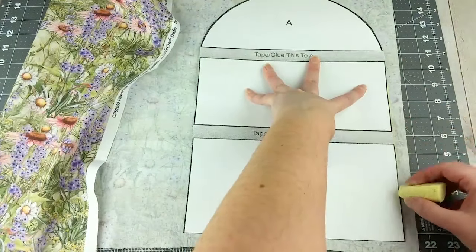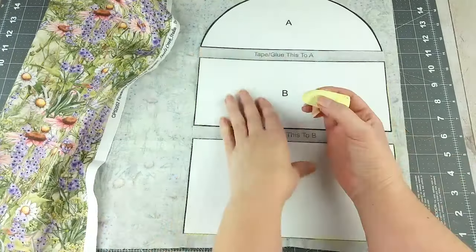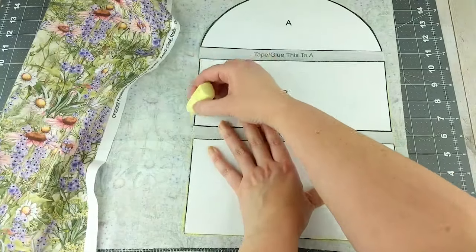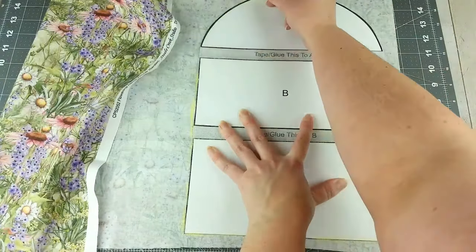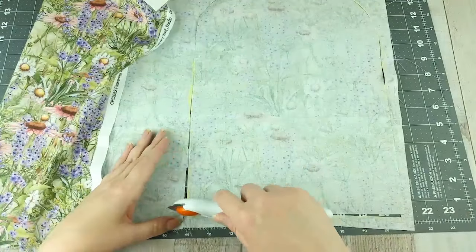Lay the template on the back side of the fabric and trace around it while you hold it. You will need to trace two of these for both the outer fabric and the liner fabric. Cut out the pieces using scissors or a rotary cutter.